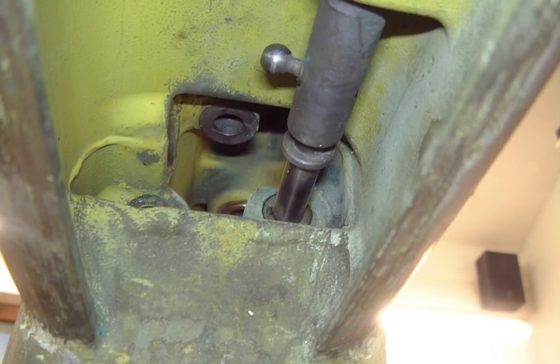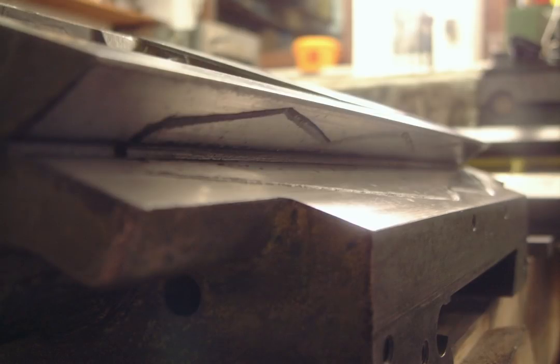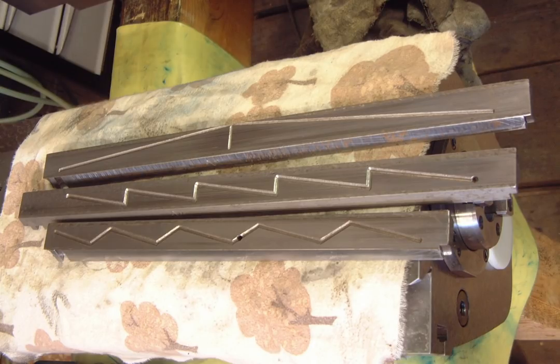The wear on the cross slide was pretty equal to the wear on the Y-slide — the scraping pattern is almost worn off. Here's another fun fact: the three gibs on this machine have completely different oil pocket layouts. Gravity feed cannot be the reason for this, so maybe someone at Micron just wanted to show off here.